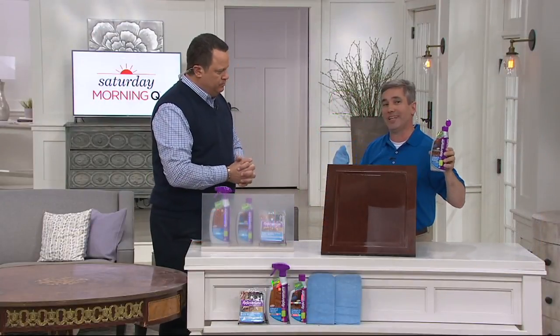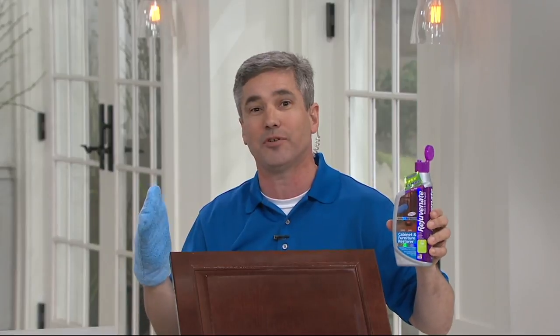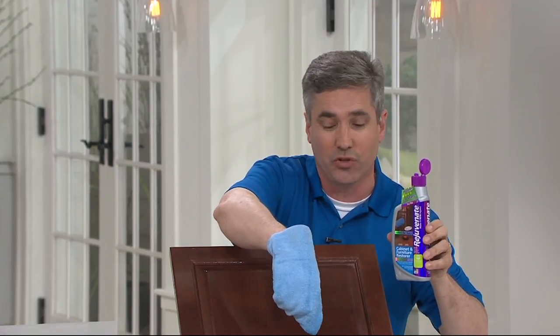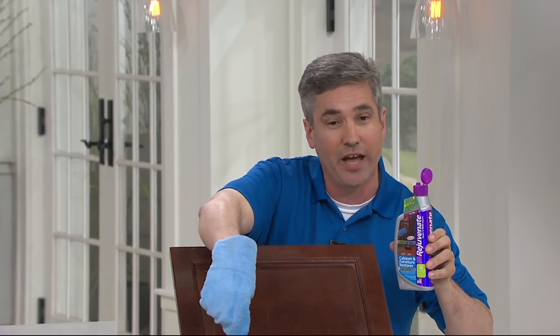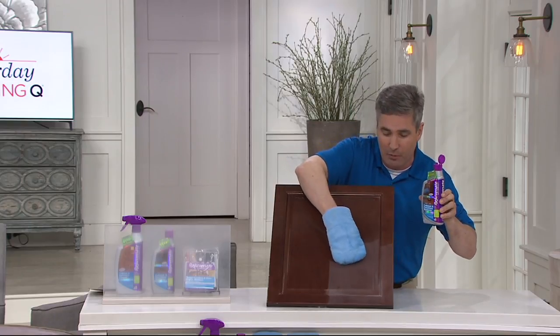Well, this is the first kit we've offered that allows you, start to finish, to restore all of your furniture and all of your cabinetry within your homes. So we're going to start right here with the restorer itself. This takes your old, damaged, nasty cabinet doors or your furniture and puts a shine on them that literally lasts for years — not weeks, but years — simply by wiping it on.